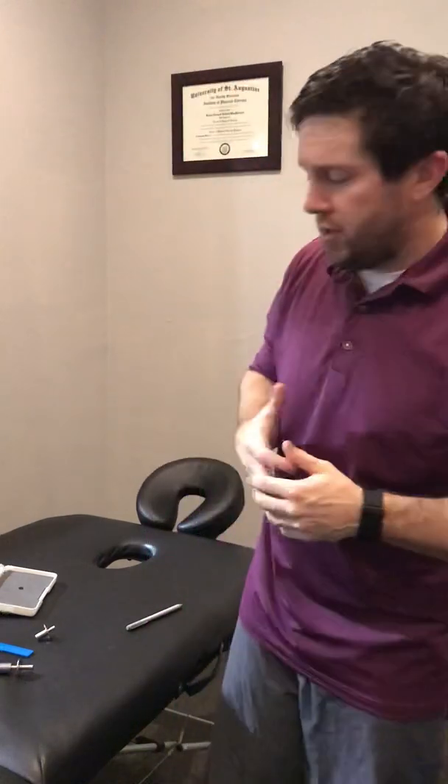Just a quick video looking at quantitative sensory assessment. We have a body of evidence that says with more central changes there will be an alteration in the somatosensory feedback that individuals with pain have.